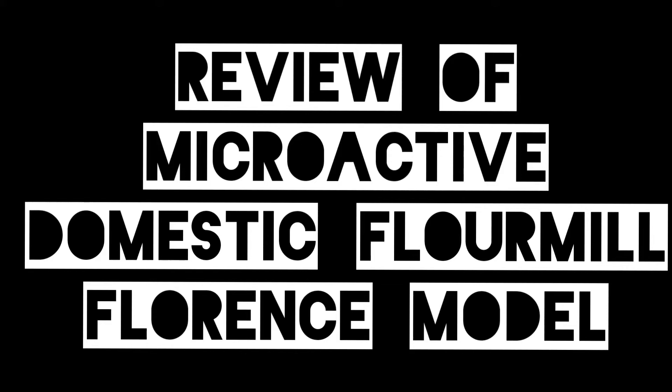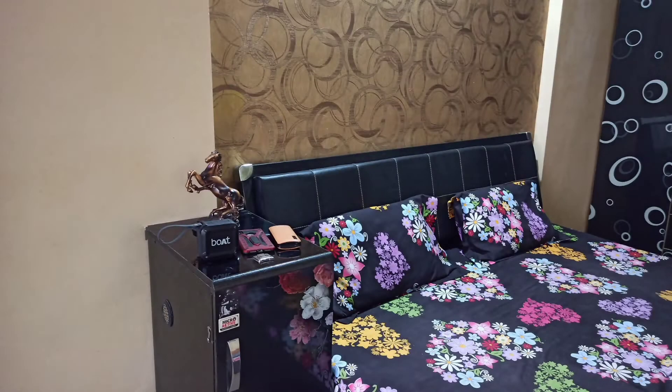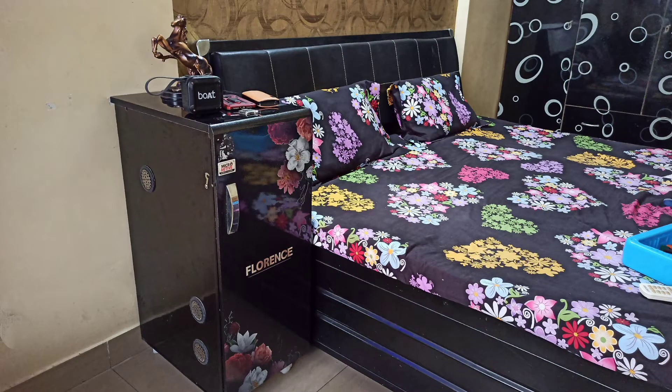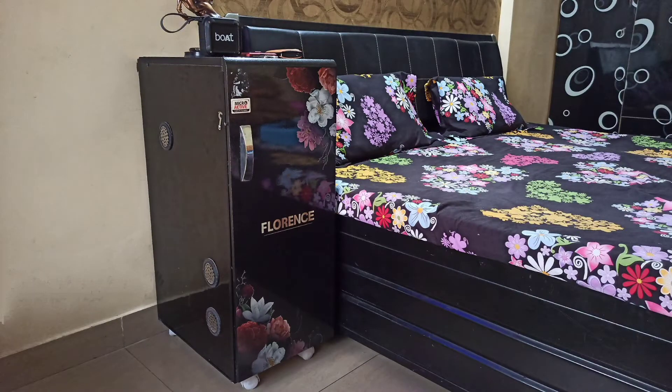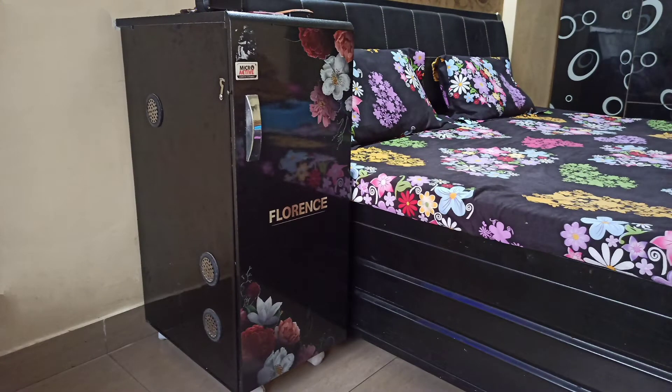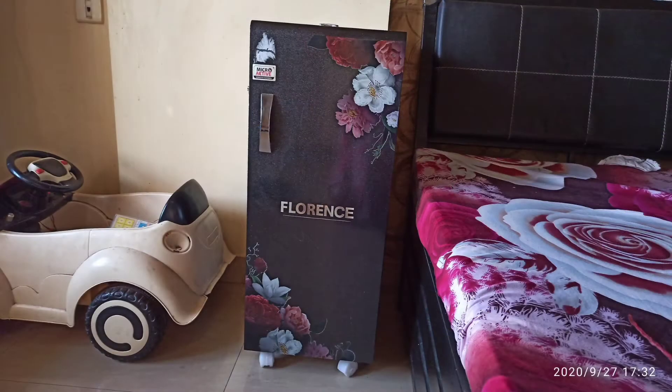Hello friends and welcome to my channel. Today I am sharing a review for the Microactive domestic flour mill. During the initial days of lockdown, we faced a lot of issues with wheat flour as the atta chakki remained closed most of the time. So we decided to purchase a domestic flour mill for convenience. I purchased this flour mill in July from Amazon, and it's been almost three to four months that I've been using it.